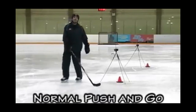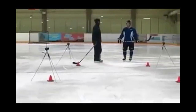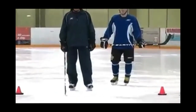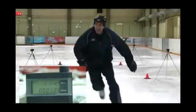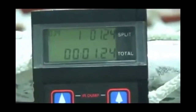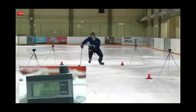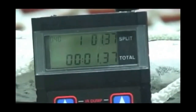Now let's check the last acceleration — just a normal push and go. Not hopping, not running, heels aren't together. We just push and go. My time was 1.24. Nolan's was 1.37.